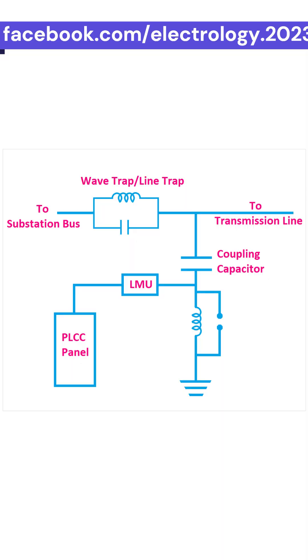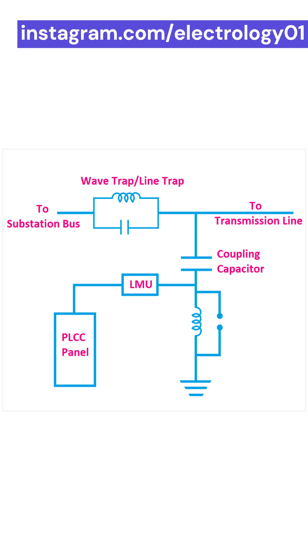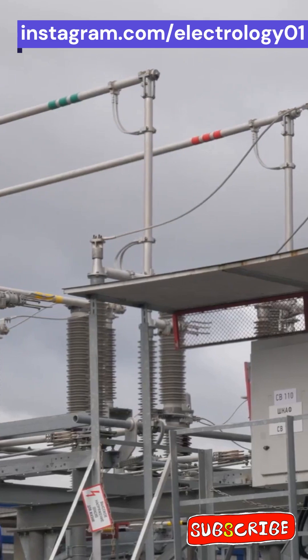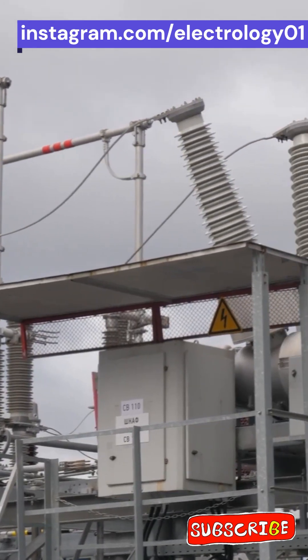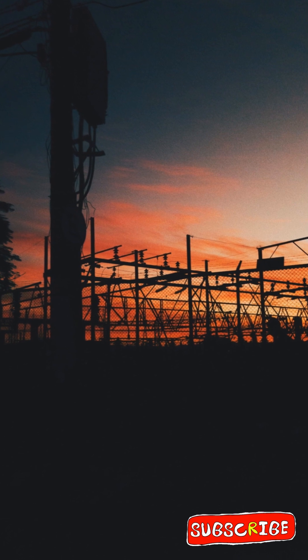If you want to understand the complete construction — the main coil, the coupling capacitor, the tuning device, and the protective device — check out the full video on the Electrology channel. The link is in the description and comments. Do not miss it. So next time you switch on your lights and everything works perfectly, just remember,